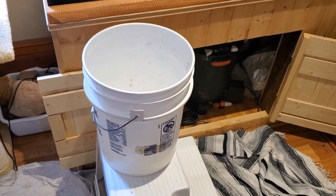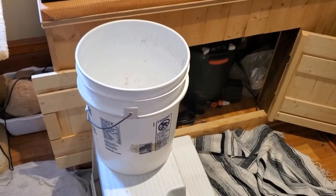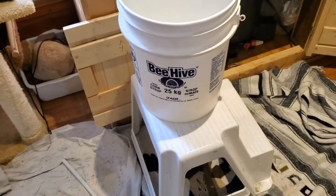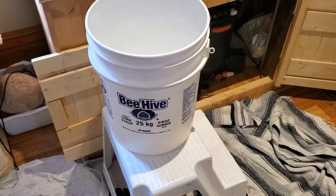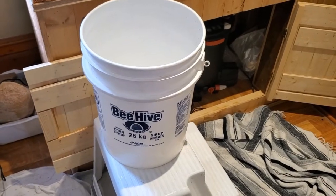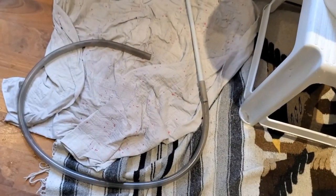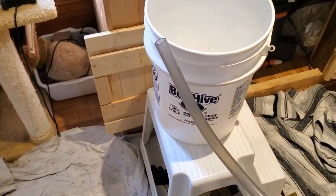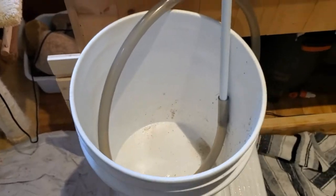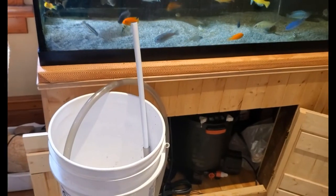For removing the sand I simply use a five-gallon pail. I purchased my pails at a restaurant outside of town — this one is from Beehive Honey. And here is my vacuum: it's a tube with a rigid tube stuck in the end in a friction fit, which works really well as a vacuum.